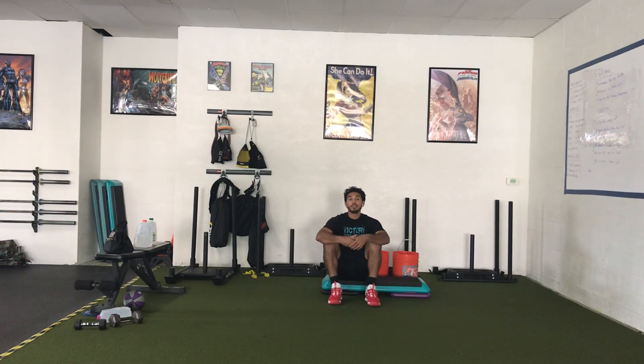We're starting out with Mobility Series 4 and then activation with the minivan. You'll see those links on your PDF. After you complete those, you're going into your conditioning.